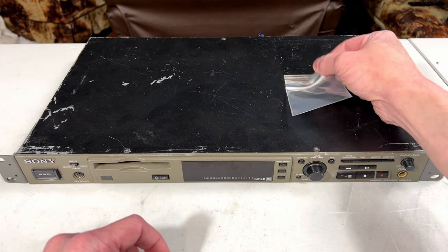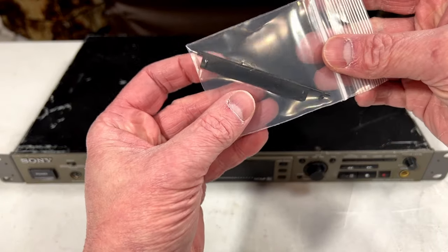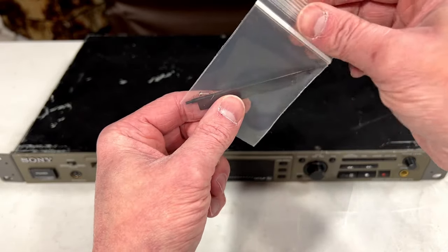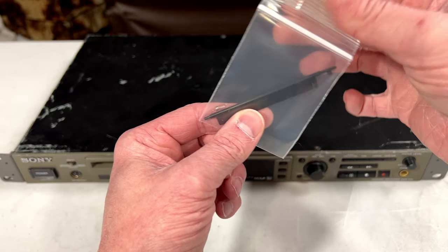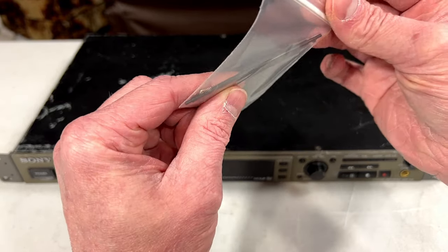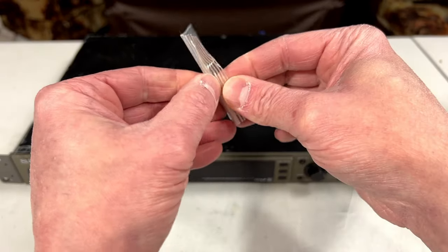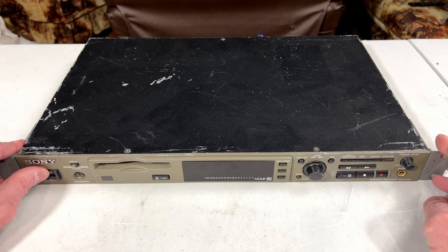Now immediately we've got the Minidisc loading door on the front here, or on the top. I'm hoping this just needs a belt, but considering this was stuck to the top of the machine and someone's already been inside it, I don't know if it's going to be that easy. But we'll just fire it up here and see what it does.